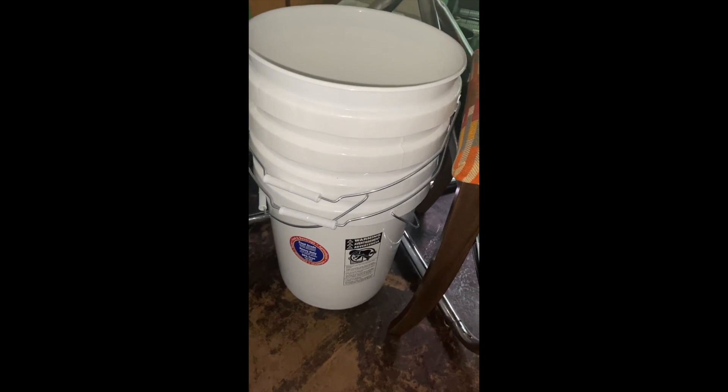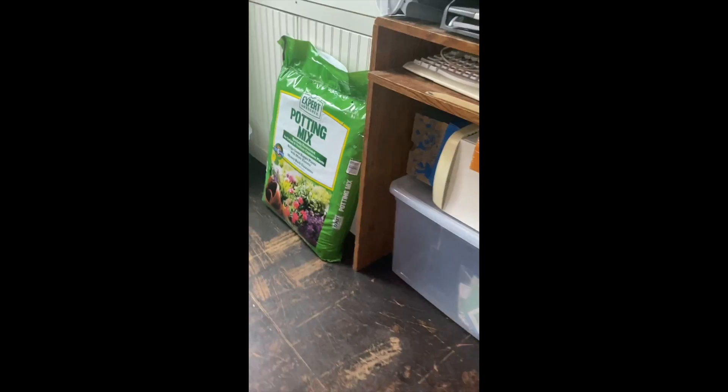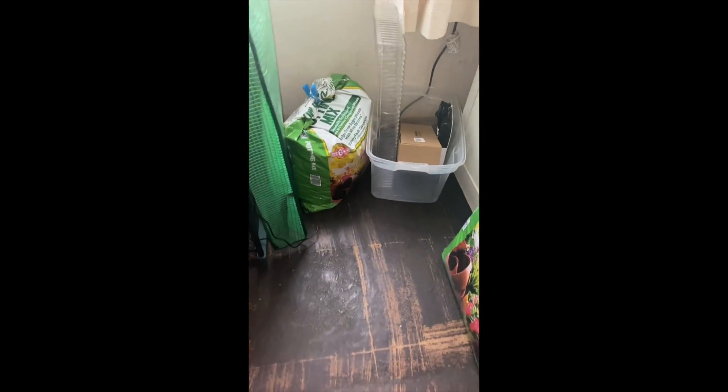These are my five gallon buckets that I'm making sweet potatoes and red potatoes in. This is my potting mix. This is another potting mix. This is the one I used before.